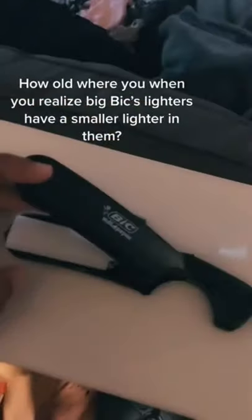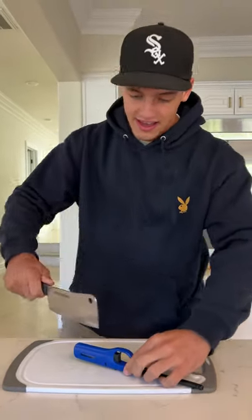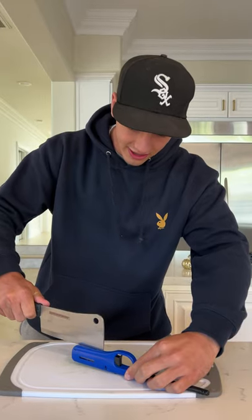How old were you when you realized BIC lighters have a smaller lighter in them? Does that actually work? Let's find out. Alright, so we have our lighter here. As you can see, it's working, but we're going to break this thing open and see if there is a BIC mini lighter inside.